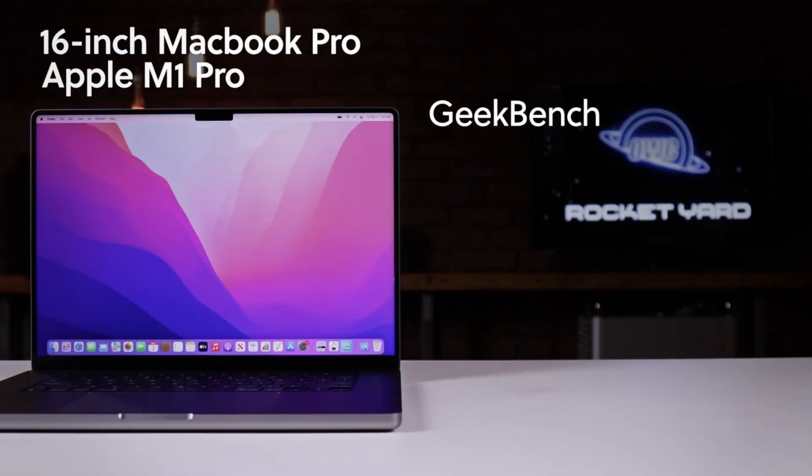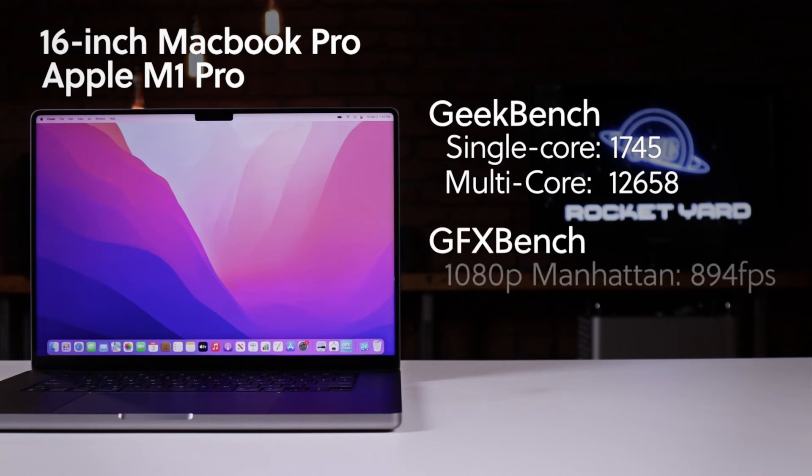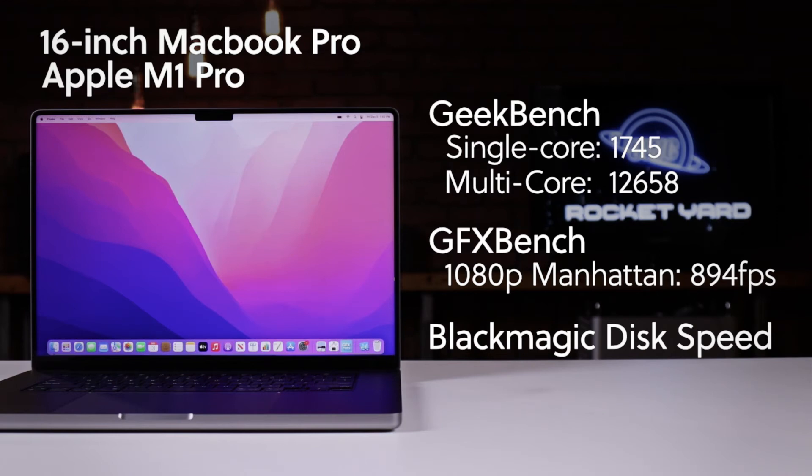To measure the performance of these two 16-inch MacBook Pros, we ran our standard set of benchmark tools: Geekbench, GFXBench, and Blackmagic's Disk Speed Test. Geekbench is a popular general-purpose benchmark tool that focuses on CPU performance. GFXBench measures graphical performance by determining how long it takes to render certain standardized scenes — for this test we used 1080p Manhattan off-screen. Blackmagic's Disk Speed Test shows transfer speeds of the internal SSD. With the M1 Pro, Geekbench returned a single-core score of 1,745 and a multi-core score of 12,658. GFXBench displayed 894 frames per second, and Disk Speed Test performed writes at 4.8 GB/s and reads at 5.4 GB/s.